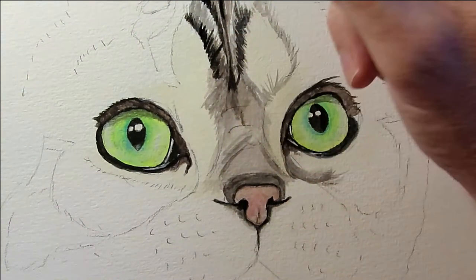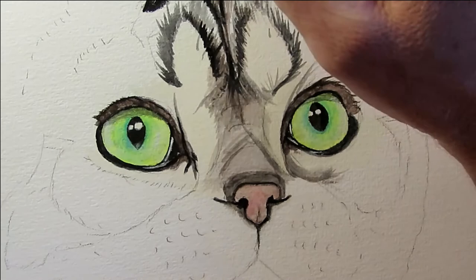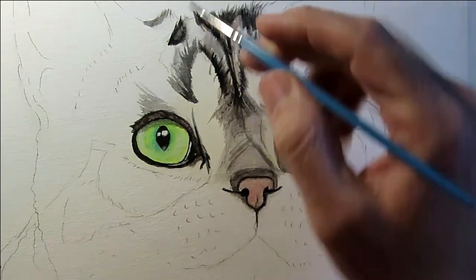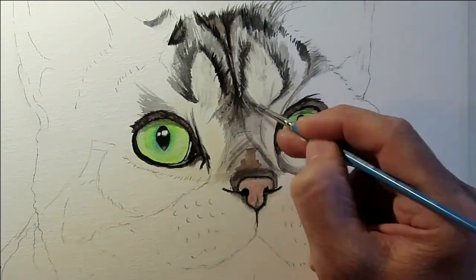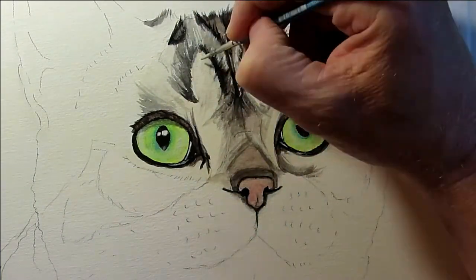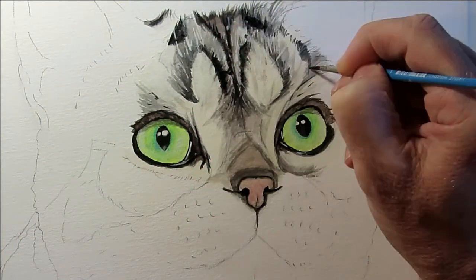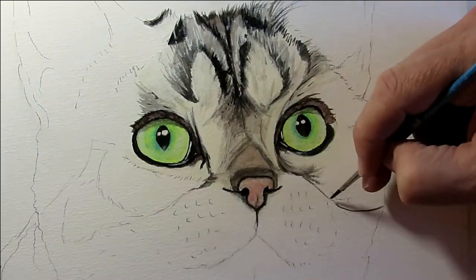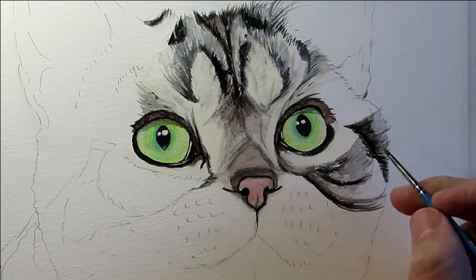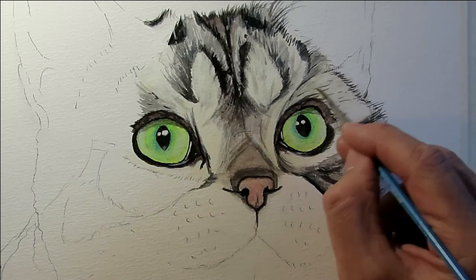This was pretty much the point where I wondered what I'd gotten myself into, because I normally paint dogs. Cats have hair and I'm inclined to paint the hairs individually, and this started taking a long time, so I've sped this up quite fast. The remainder of the painting is very much along these lines — painting the dark and light areas, alternating with brush strokes in the direction of the hair, slowly building it up.